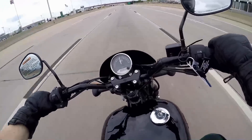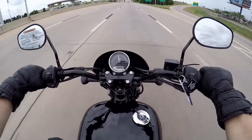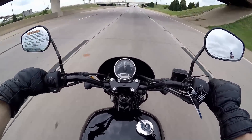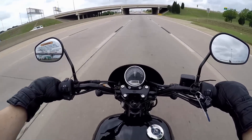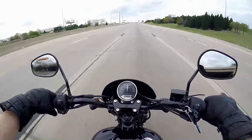With barely any bar input this bike is ready to turn. I've actually owned a Street platform before — it was the 750 version — and it was a really good, fantastic bike, one of my favorite engines on a bike. This 500, being a little less powerful, does leave a little more to be desired compared to the 750.